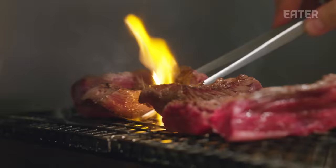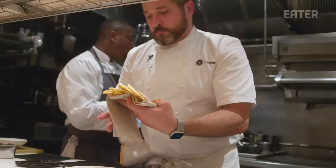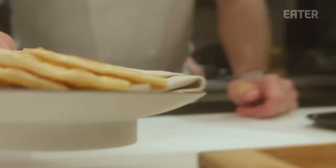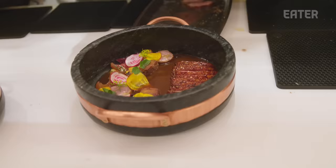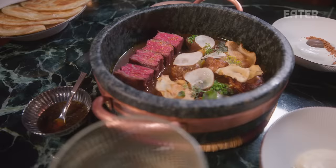For the last course, I really wanted to represent my father's culture. We're doing a tagine with semen bread, which is a traditional Moroccan flatbread, and the glazed short rib. I feel like when that hits the table, you can't not be happy.